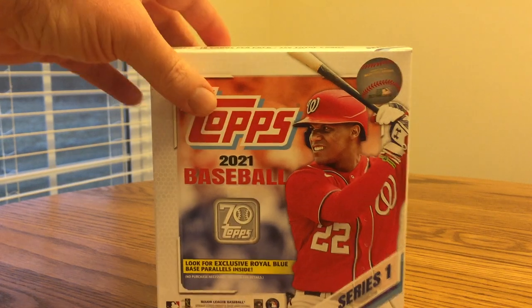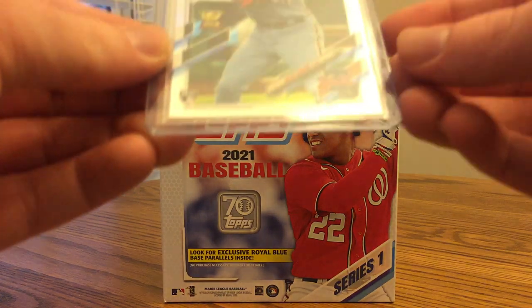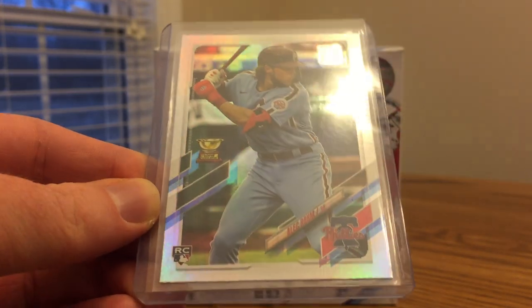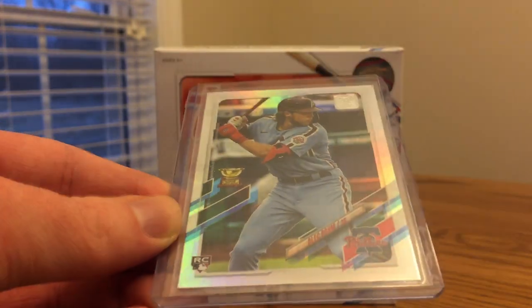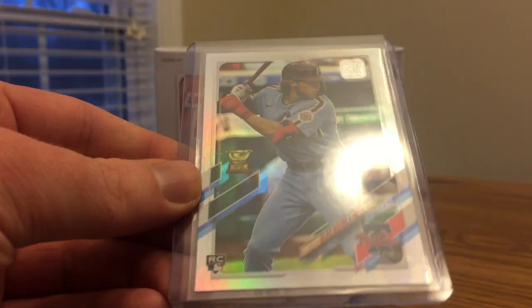Before I show off the highlights of the box, I also opened up a blaster box I got at Walmart. Got a really nice rookie Rainbow Foil of Alec Bohm. He's definitely one of the top five rookies of 2021 Series 1 so far. He got a rookie cup, played really well last year, hit over .300, and is a really promising prospect for the Phillies. Definitely a nice card I got out of the blaster box.